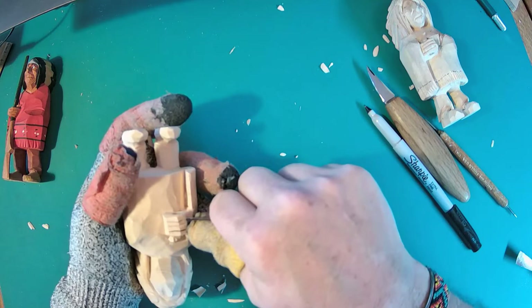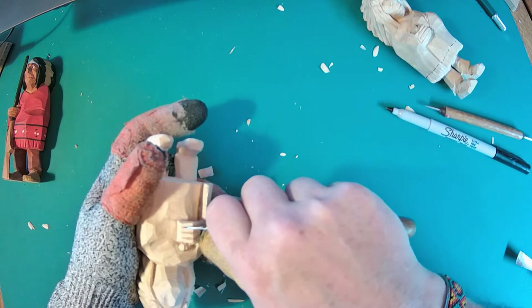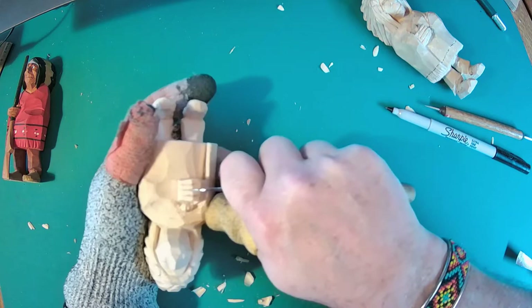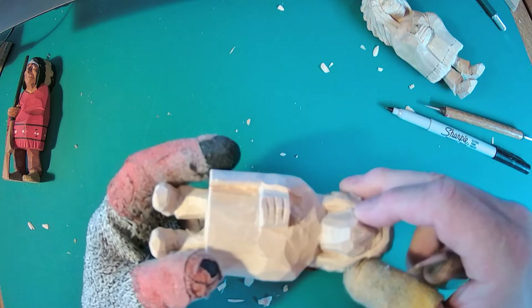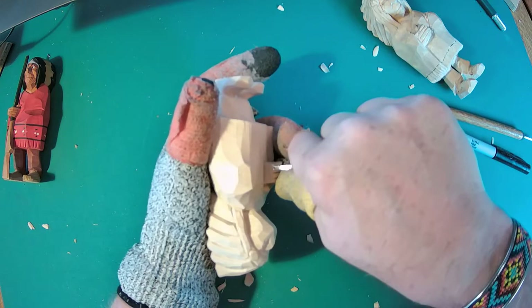One knuckle, two knuckles - I'm going to do the third one at the same time. Come back in here with your knife and be real careful not to split it, and deepen that cut just a little bit more. It's going to give you a little more depth on those fingers and separate them just a hair more. This one's going to be tricky because as I'm going in, this is going to want to cut off right here and I don't have the room to go this way, so I've got to do it the other way. I'm just going to follow those lines straight over and be real careful.